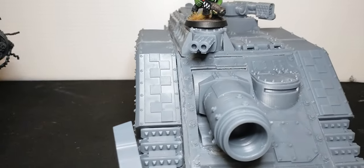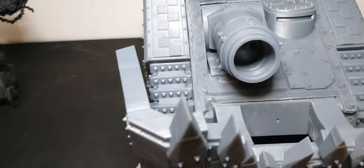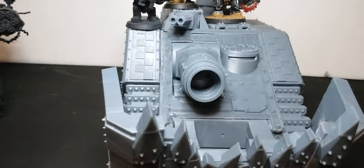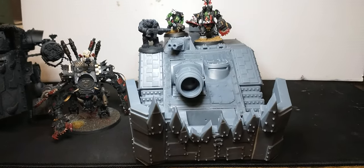Here's a standard Bruiser. Here's a Maganaut. Here's a Def Dread. You get the point — it's just a giant tank.